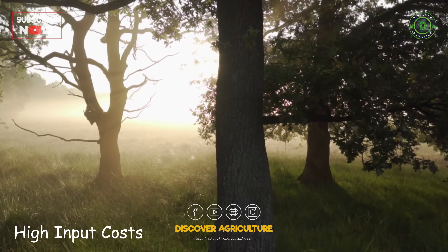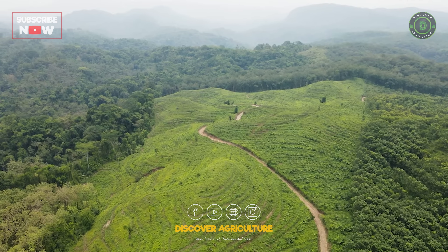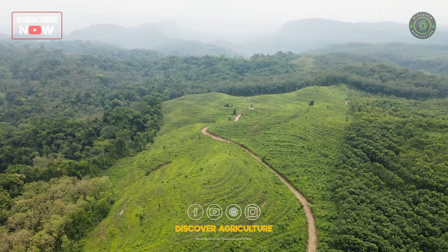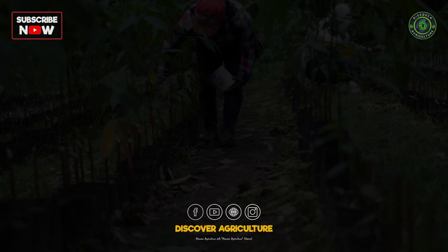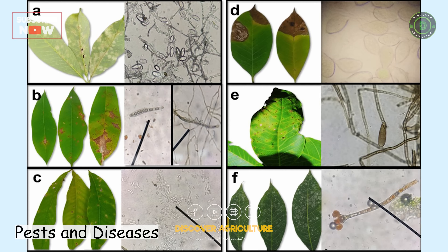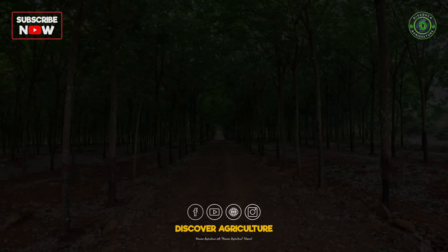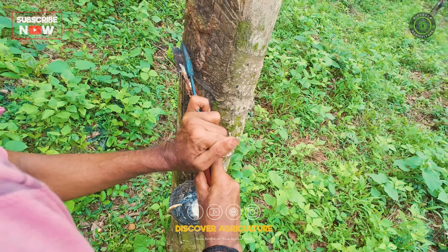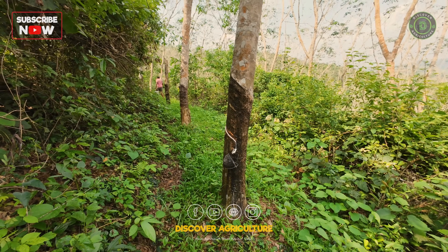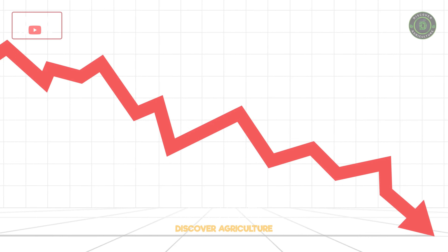High input costs: the cost of establishing and maintaining a rubber plantation is high, including expenses for land preparation, planting, fertilizers, and labor. Pests and diseases: rubber trees are susceptible to various pests and diseases, which can significantly reduce yield. Labor shortages: skilled labor is essential for tasks like tapping and processing latex; however, there is often a shortage of skilled workers, which can impact productivity.